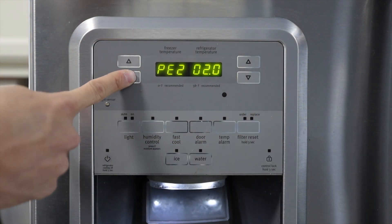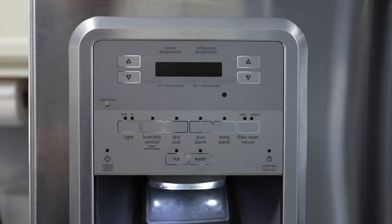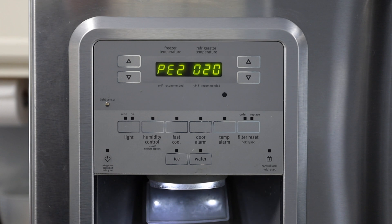Once you have the correct code, push and hold the freezer down button until the code flashes. Press any key to exit program mode — you'll see the screen go blank for a brief moment and then it will resume normal operations.